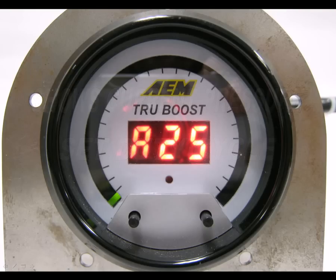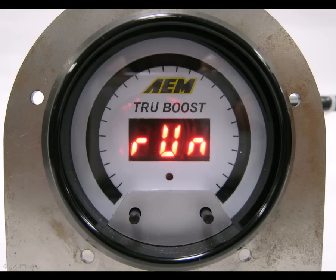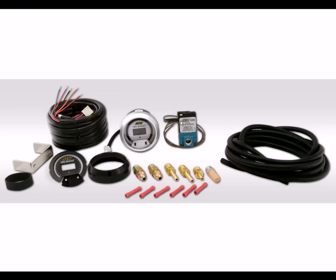Pressing both buttons momentarily will move you into setting B, which is adjusted the same way as setting A. The gauge now shows B and its current duty cycle setting. Use the left and right buttons to select the desired boost solenoid duty cycle. Pressing both buttons momentarily again will exit the program mode and the display will show RUN for the run mode. You're now ready to start adjusting your TrueBoost settings to achieve your desired boost level. Please see additional TrueBoost videos for further details on specific tuning procedures.